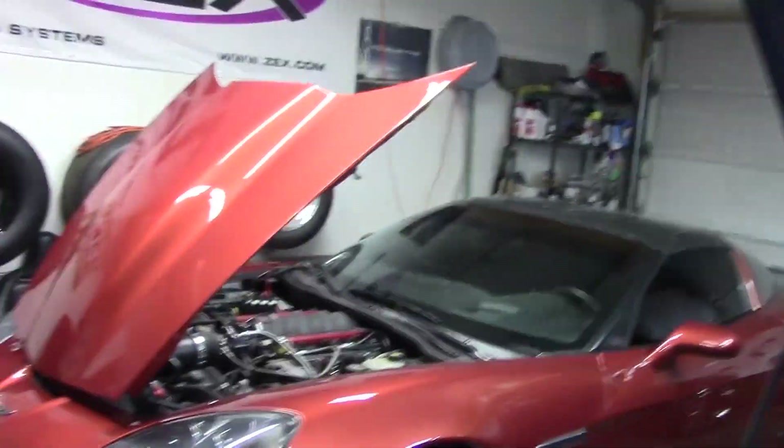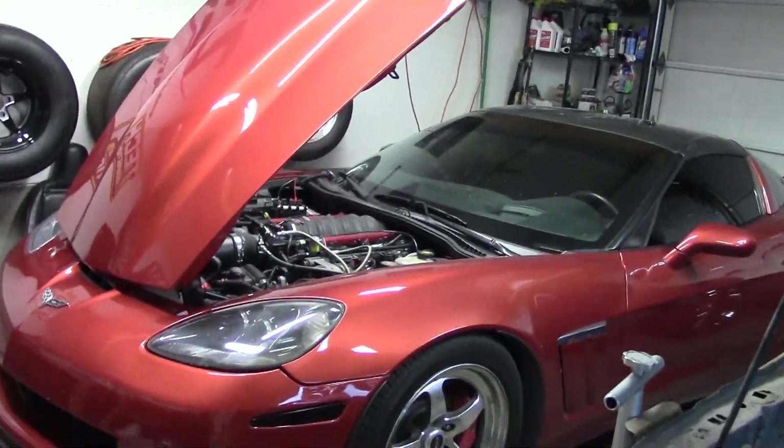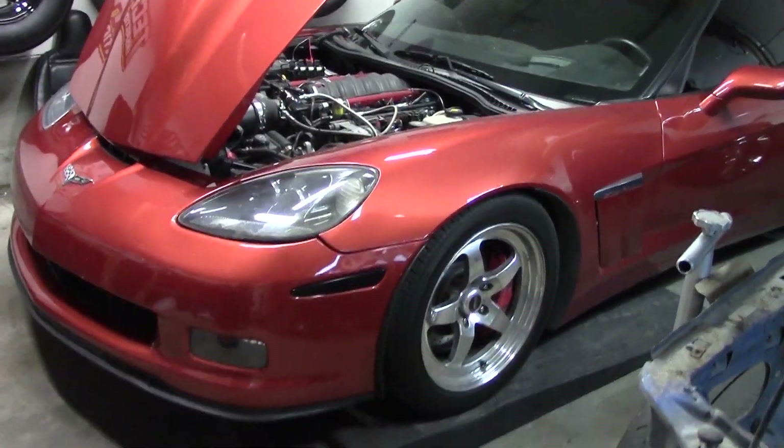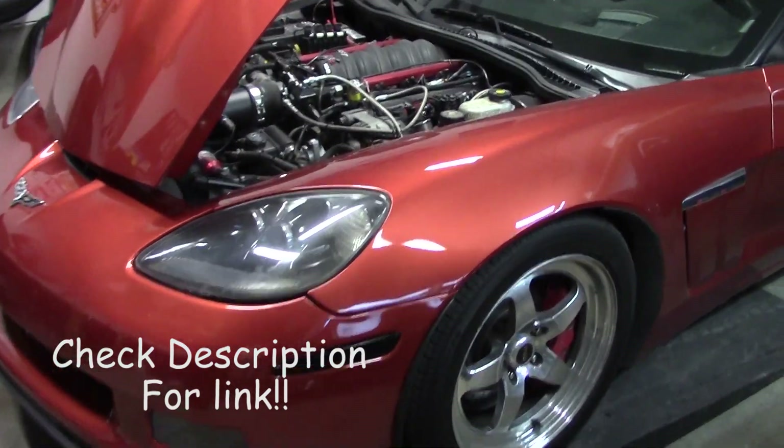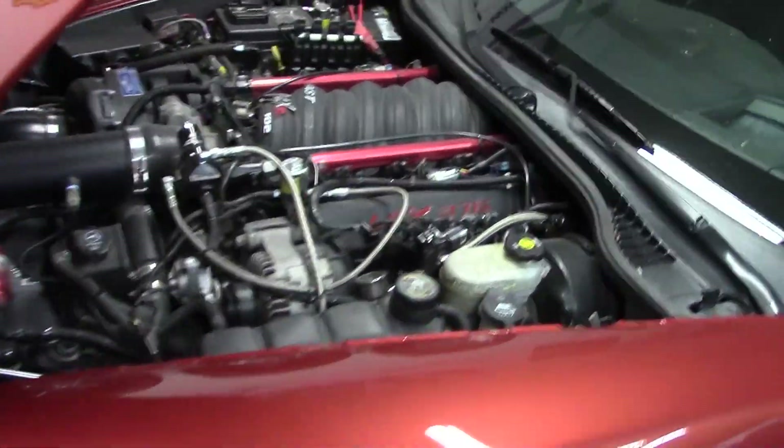Hey, what's going on everybody? It's been a minute since I made a video and today we've got something really cool happening. We're actually going to be putting my C6 back onto the dyno. I covered it in another video a while back, but basically this is my C6 — it has an LSX 376 B15 swap that I completed a little while ago.